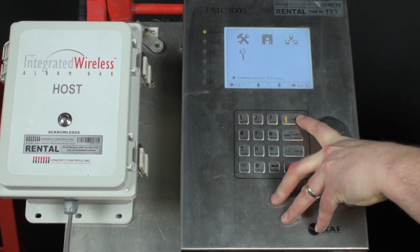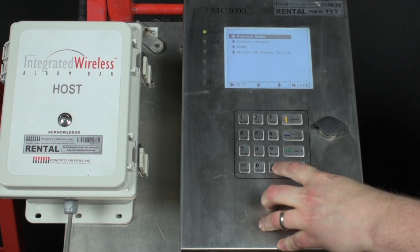Use the yellow up arrow on the side to highlight the communication setting icon and press enter. It should by default be sitting on wireless modem, but navigate using the yellow arrow to highlight wireless modem if it doesn't appear that way, and press enter.